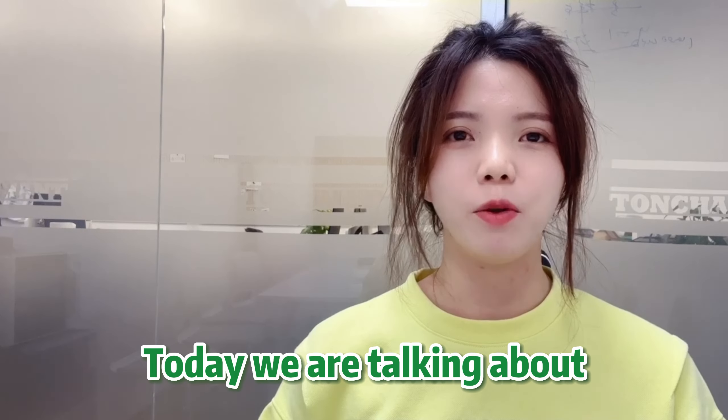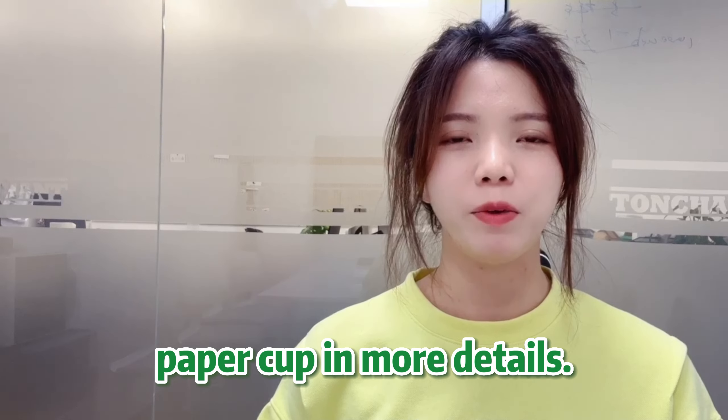Hi, I'm Truda. Today we are talking about paper cups in more detail.